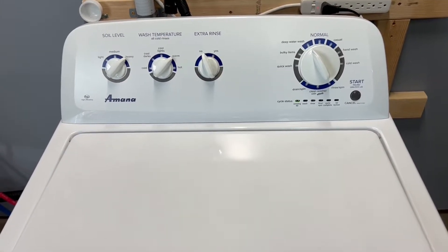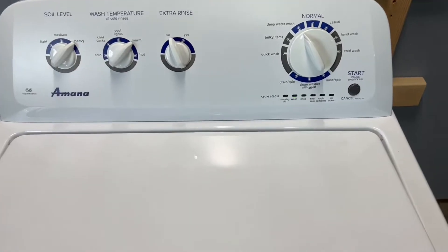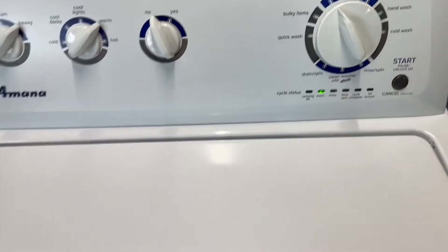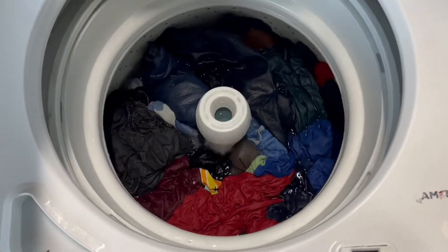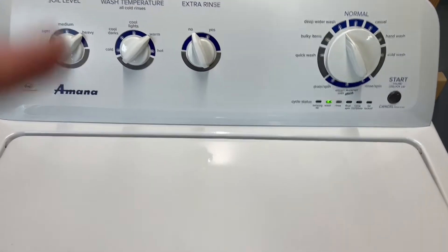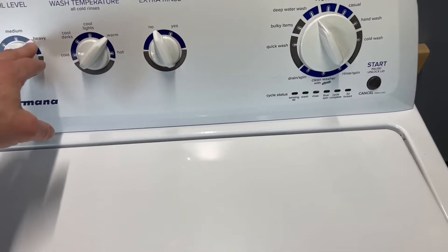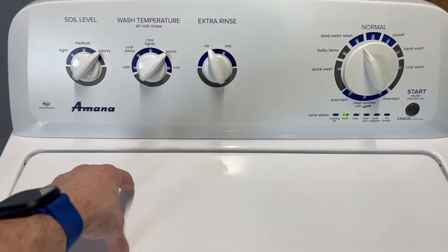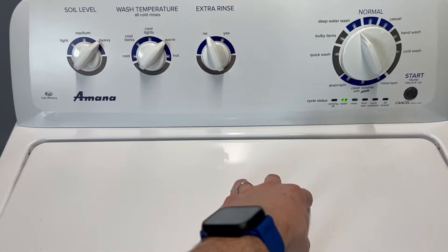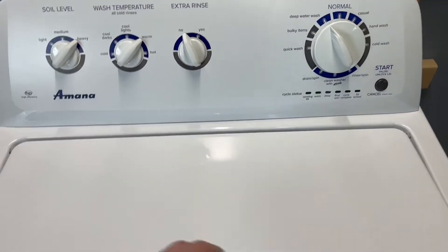We've switched over to the wash cycle. It stopped a couple more times to add water — just about full submersion on those clothes. Since I put it on heavy soil, that also designates the length of time it agitates. It has a short pulsing and a long agitation, so it's going to go through all three of those phases.